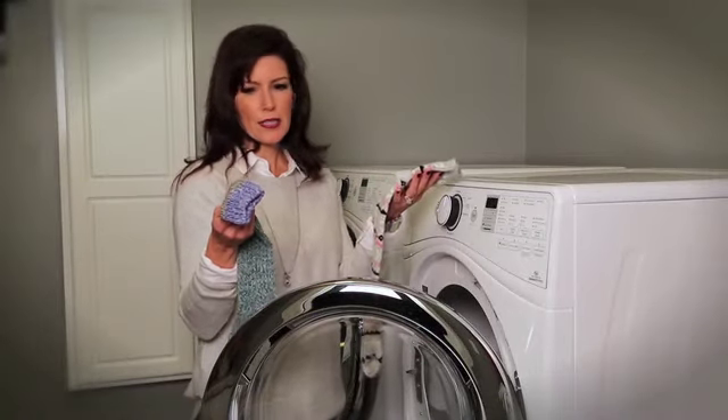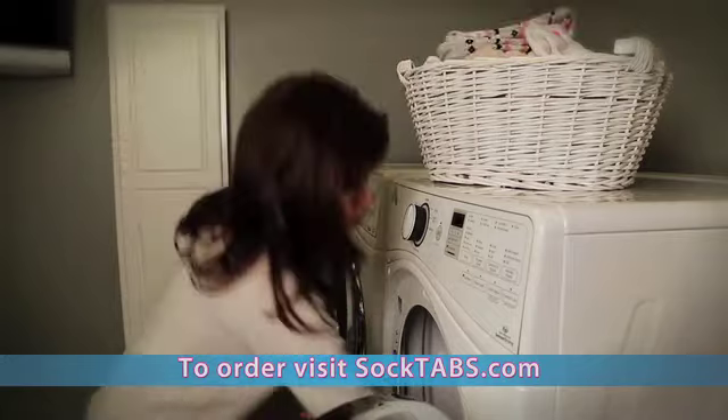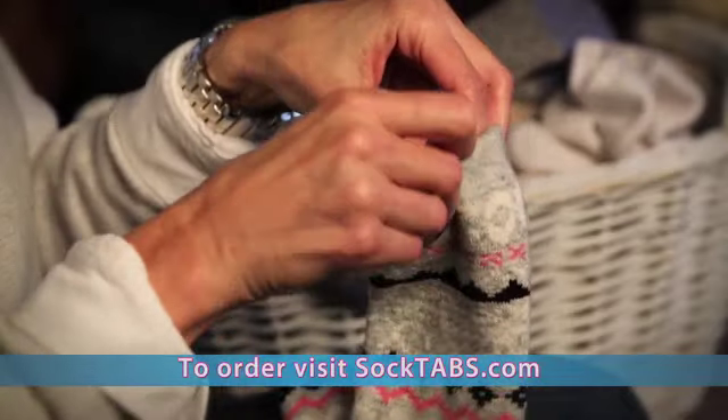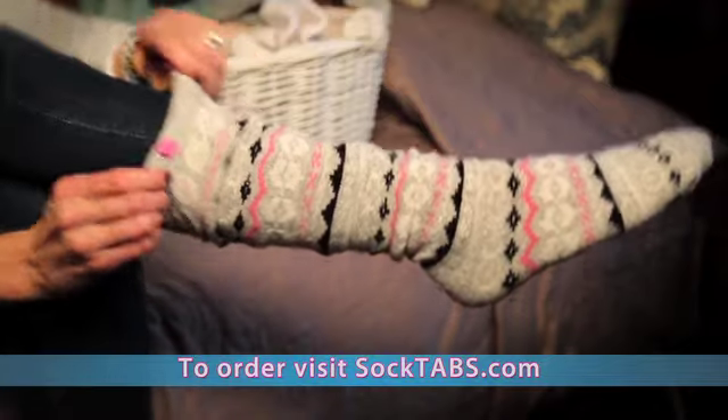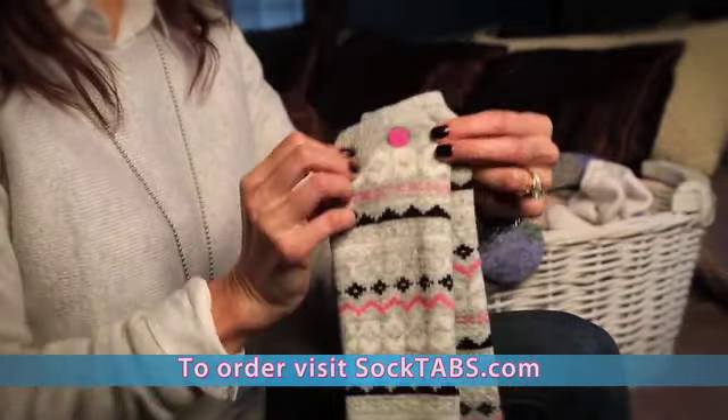Losing socks in the dryer is over with SockTabs, the perfect gift idea that's easy and safe to use. Simply place one sock tab on just one of your socks, wear it, and when it's time to wash them, just attach the other sock to its mate. It's that easy.